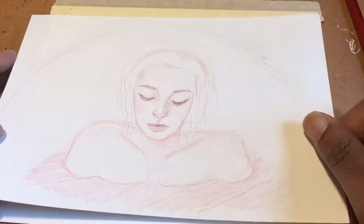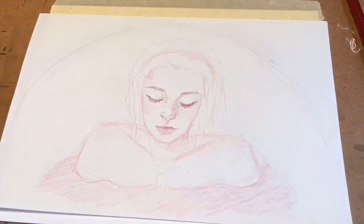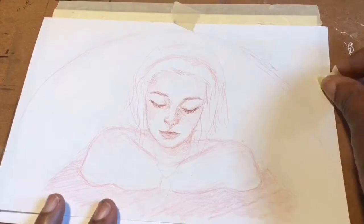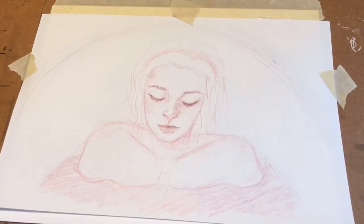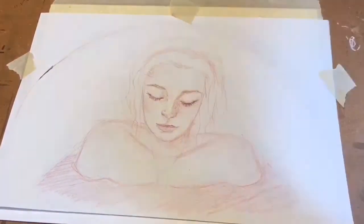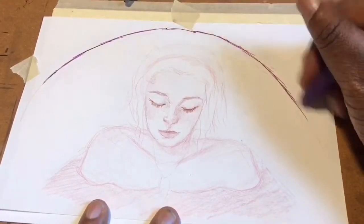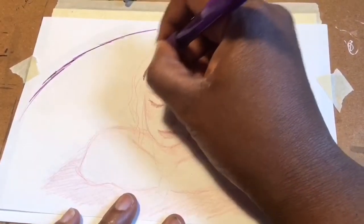Hey guys, welcome back to my channel. This is April, welcome to Art by April. Today is Trending Tuesday and I'm doing a watercolor fan art. What's trending? It's the Chilling Adventures of Sabrina — part two is going to start April 5th and I'm excited, and apparently the internet is excited too because it's trending.